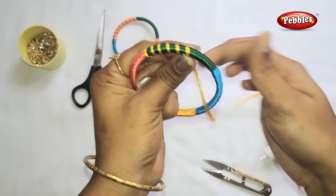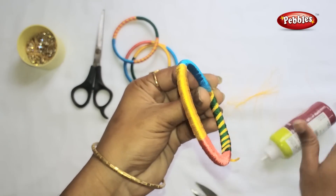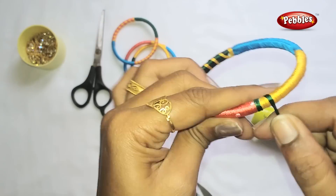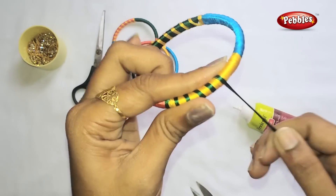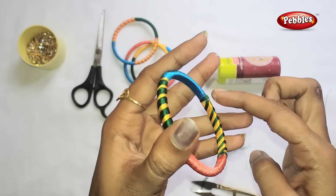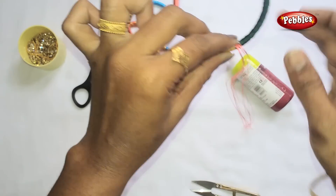Put the green color in the thread and cut the gum. On the yellow thread, put the green color in the thread. Let's put the yellow color full of the yellow color. Put some salt in the water, cut the gum in the water.